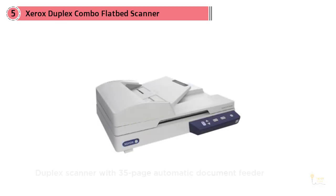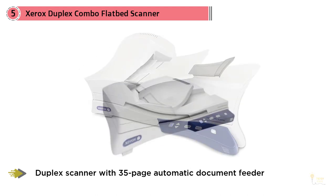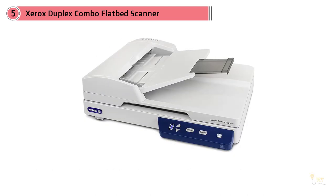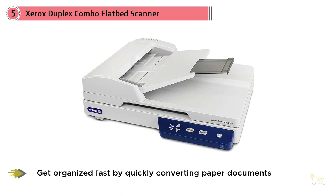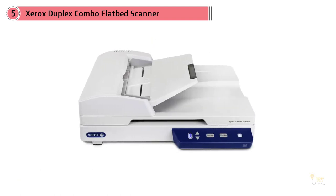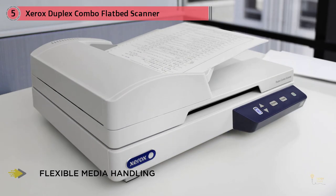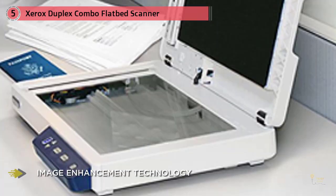Number five: the Xerox Duplex Combo flatbed scanner, about $220. In addition to its glass bed, it has an automatic document feeder for speed and efficiency. At 300 DPI it can read up to 25 pages per minute, and its software is compatible with both Macs and PCs. You can quickly scan documents, plastic ID cards, photos, magazines, and more.